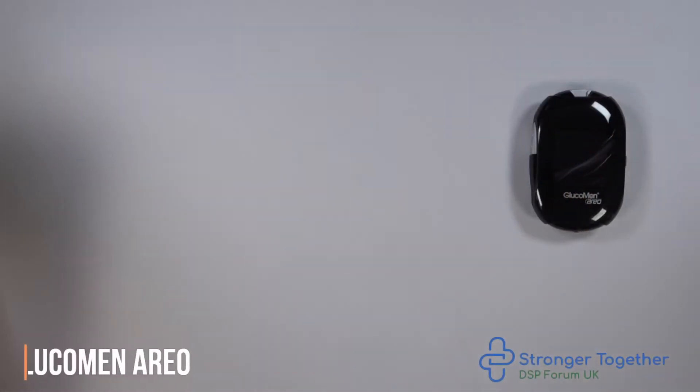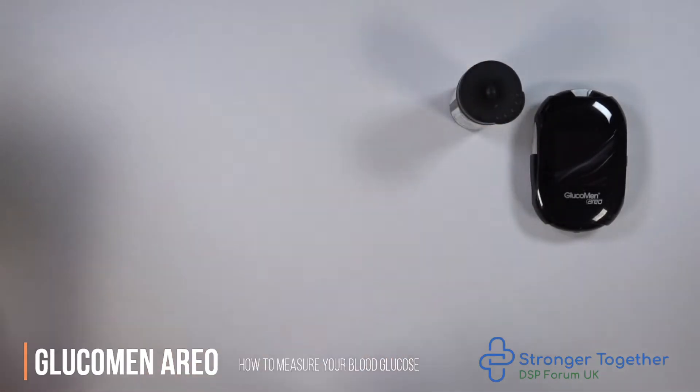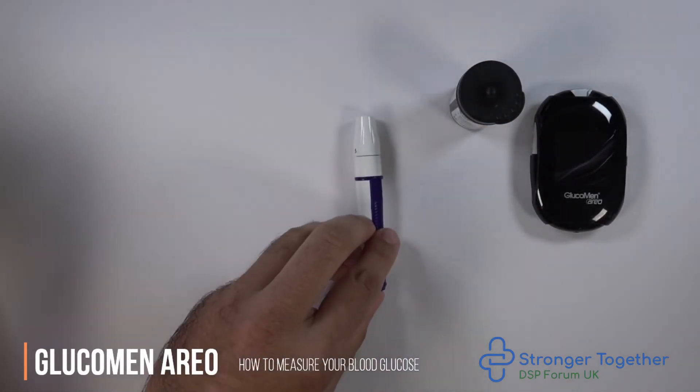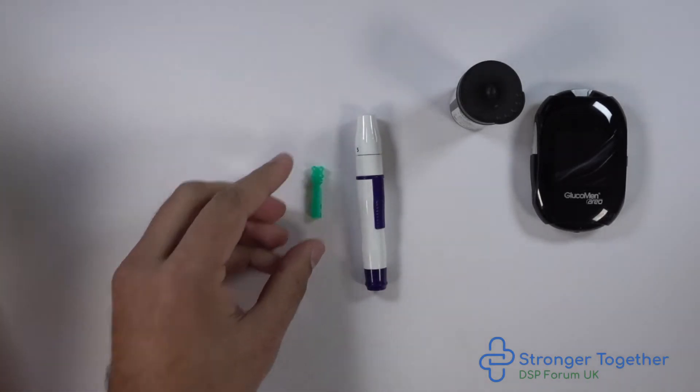You have been directed to this video because you have a glucomine REO blood glucose monitoring meter. We will demonstrate how to measure your blood glucose here. Remember to wash your hands with soap and water and then dry thoroughly before testing, as unclean hands can affect your test results.